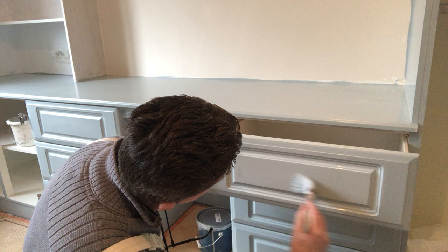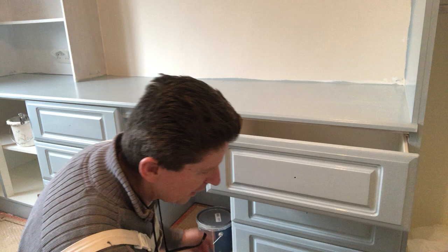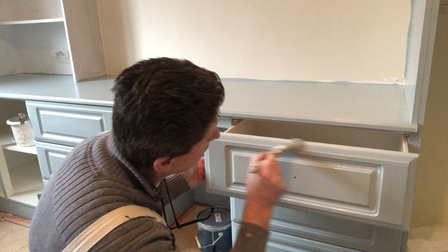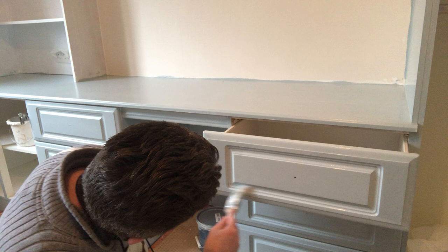Then do the middle section where your knob goes. The customer has bought brand new chrome knobs — there were originally oak knobs on these in the middle. And the difference from oak to this colour with a chrome knob is just unbelievable. It really is, I'm not just saying that. It's a pleasure doing it, it makes all the difference.